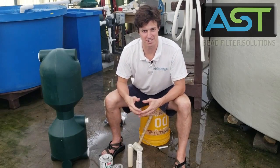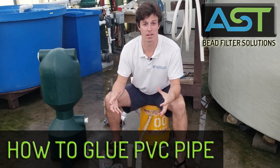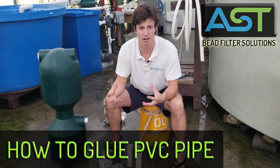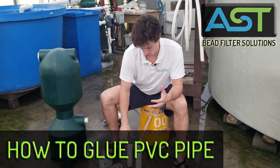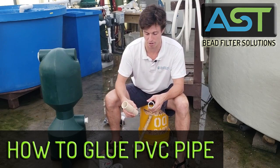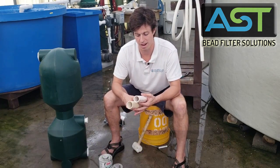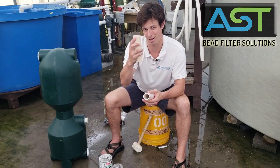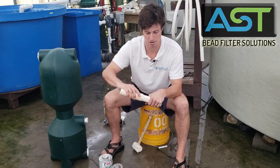Hey, I'm Paul Begay, ASD Systems Designer. We understand that plumbing can get a little bit difficult, especially if you don't do it right. So I want to show you the proper way to glue two pieces of pipe together. I got two scrap pieces of pipe and I'm going to use this bell end as the coupler for this female end.